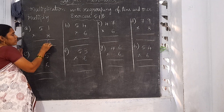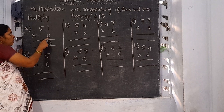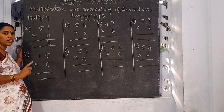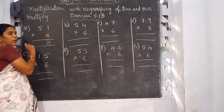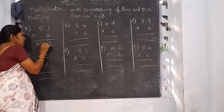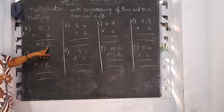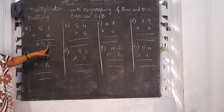Starting from the 1's place: 8 ones are 8, there is no carrying number. Now 8 fives are 40. Here also there is no other number to do multiplication, so no need to write carrying. Write 40 here. So 51 into 8 is equal to 408. This is called the product.